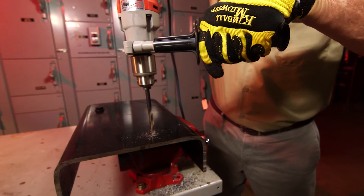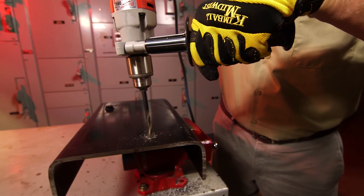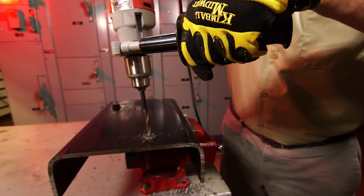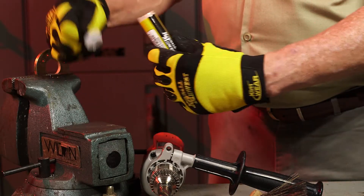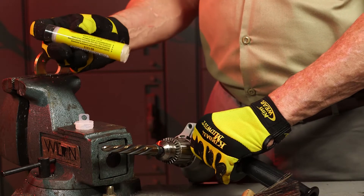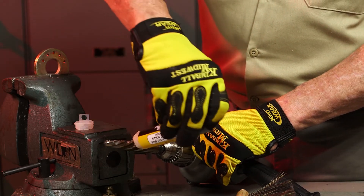When using the reamer, start with a pilot hole. In this case we're using a half-inch reamer, so we'll start with the recommended 5/16-inch hole. To extend the life of the tool, you'll want to use a cutting lube on the reamer — we're using roto-cut stick lube. The lube will smoke as it heats up, letting us know it's working.